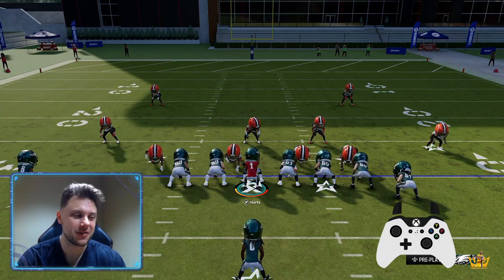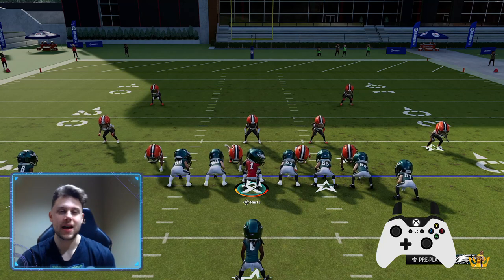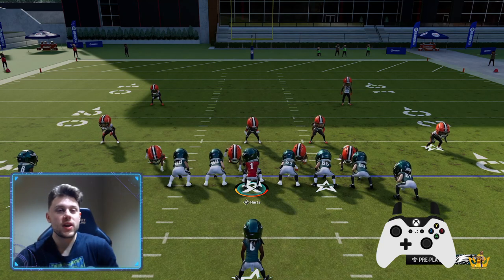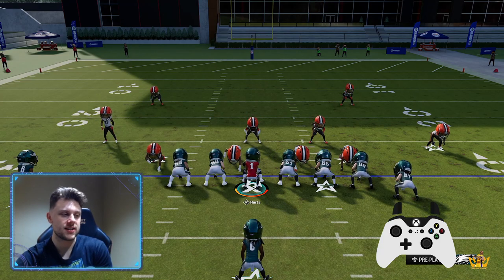I've hinted at this in the spin move video and now today's video is all about the journal slash hurdle. What is a journal? A journal is kind of like a juke hurdle and I'm going to show you it in a second.